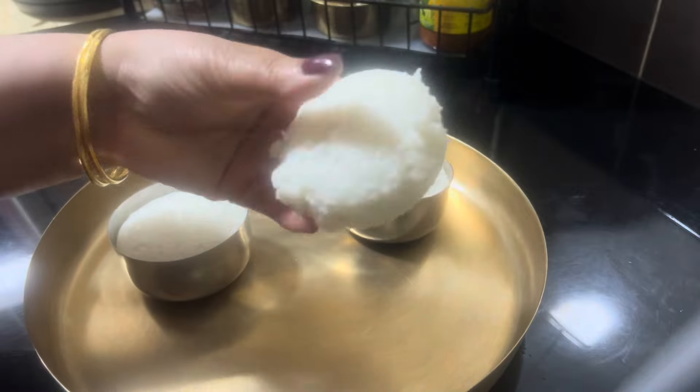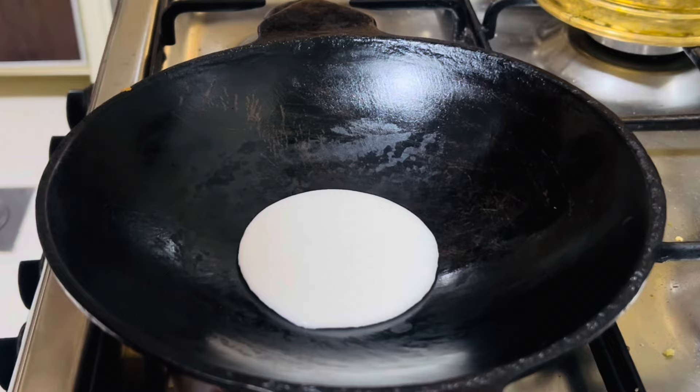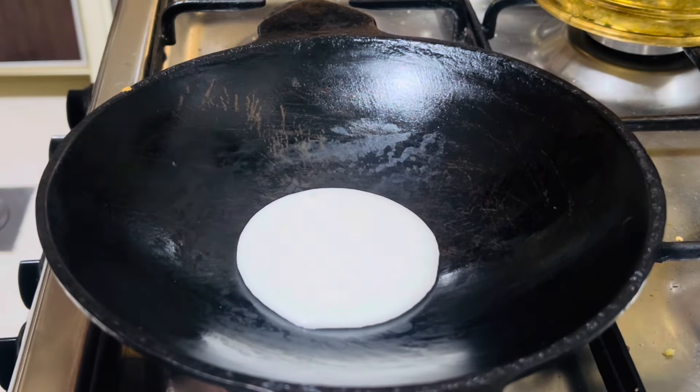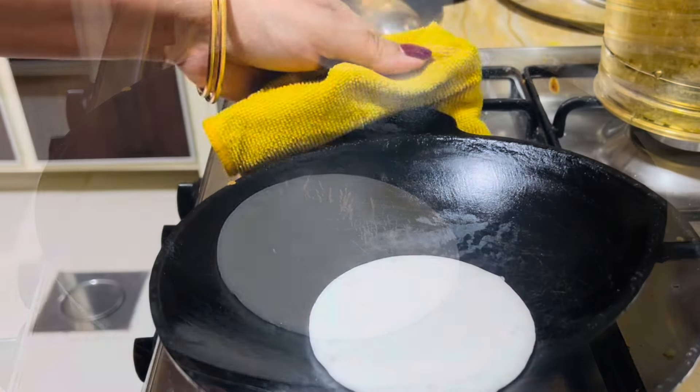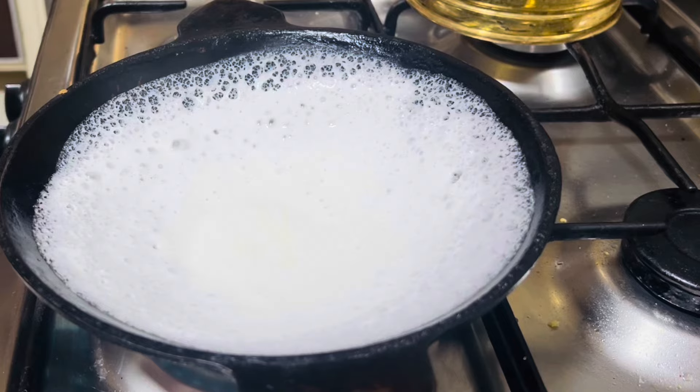The hair is dry. I used my hands to dry it. The oil is spread out. I used it to dry.